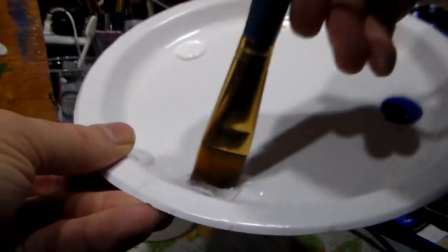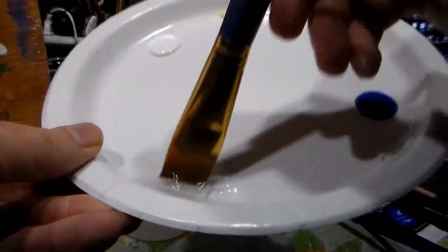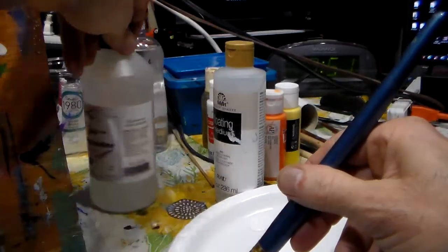You can mix just the sky part of your canvas or you can do the whole thing — I have enough to do the whole thing, so let's do that. This is the best way I've found to blend the sky. It will stay wet long enough for you to work it like oil. I've got thin body acrylics right now, but do plan to get some thick body acrylics — they will act like oil paint.